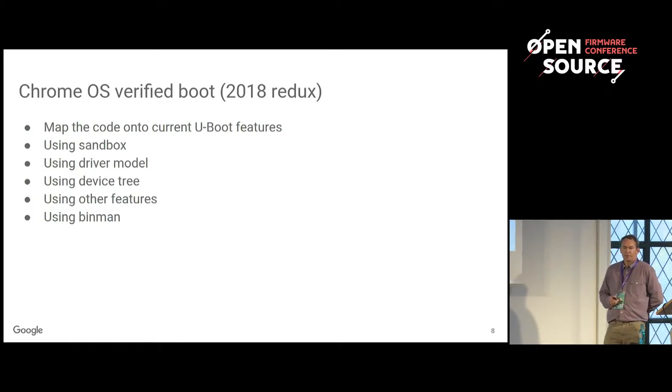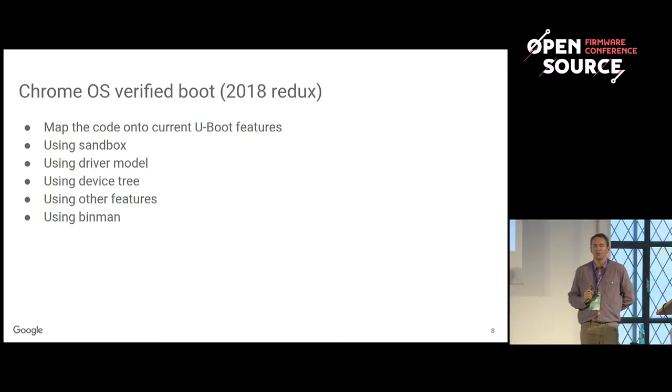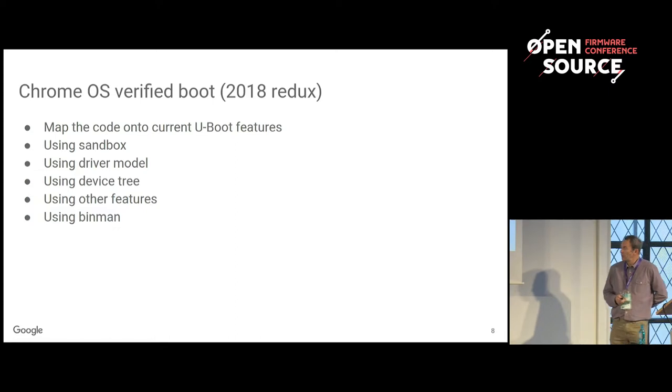One of the things about verified boot is the packaging becomes more complicated. No longer are you just getting an SPL and a U-Boot in an image — now you have to sign things, particular areas are signed and signatures have to go somewhere, and maybe you've got images to display on screen that have to go in the firmware image. At the moment, U-Boot uses Binman for Tegra and x86, and maybe Sunxi as well.